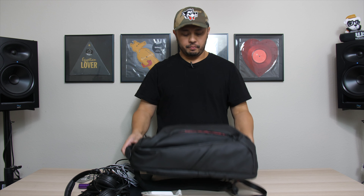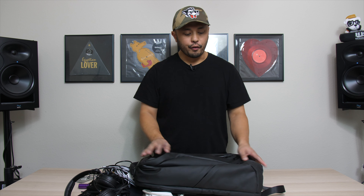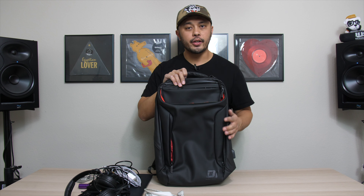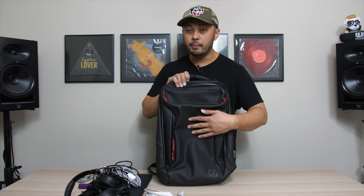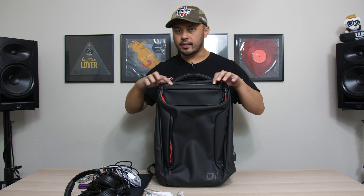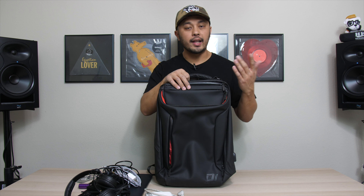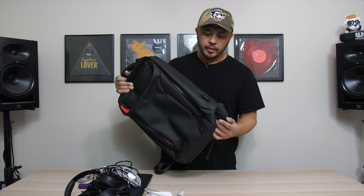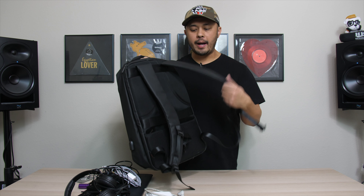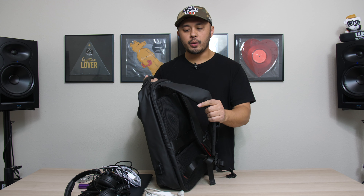This bag has so much going for it in terms of organization, pockets, and overall form factor. Another thing I really like is the material — it's not the normal nylon you'd find on most DJ backpacks. It's a rubberized material, making it more water resistant. The zippers also have a seal around the edges, so your gear is less likely to get wet in light rain. The back is padded and nice, though the straps could use a little more padding — they're not the thickest but still comfortable.